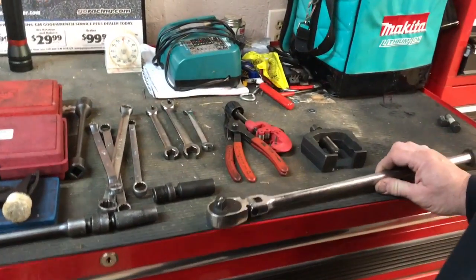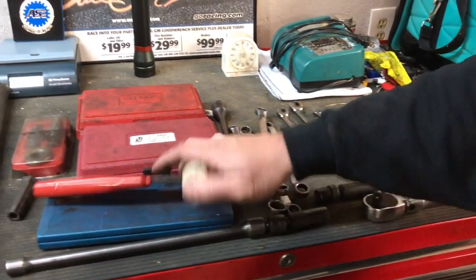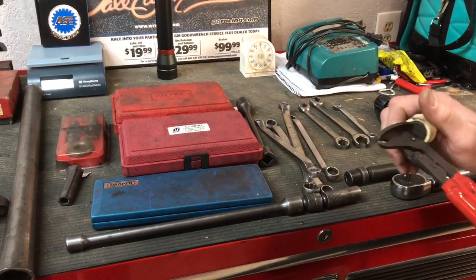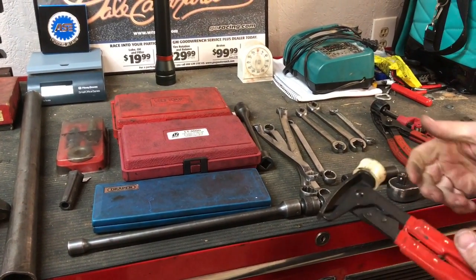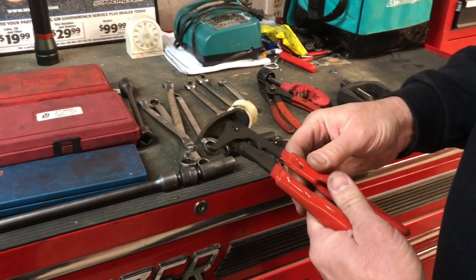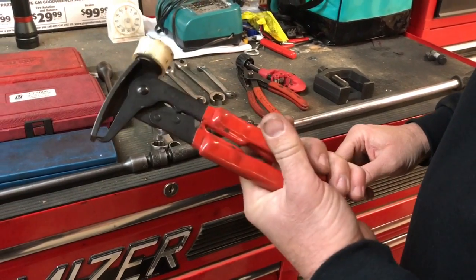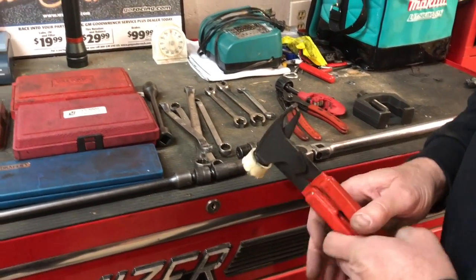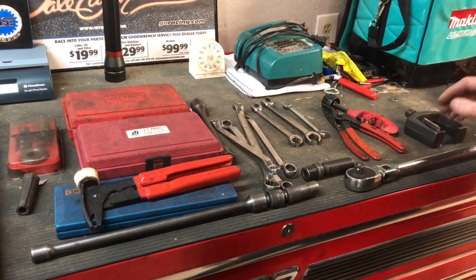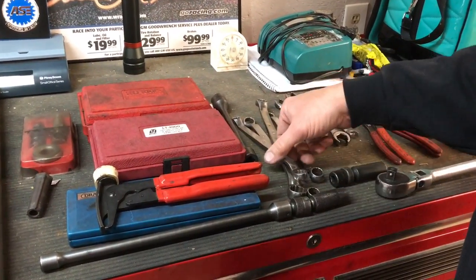Here are some things you may actually need if you work where you mount tires. Have your own tire hammer — I can't tell you how many shops I've worked in where the shop tire tool is broken, usually with the end snapped off and you can't pull a wheel weight. Just buy your own, put it in your back pocket when you go to the tire machine, and take it back to your toolbox when you're done.